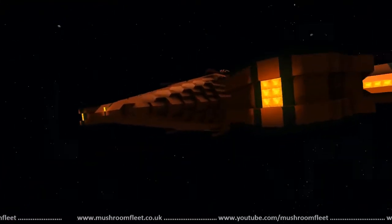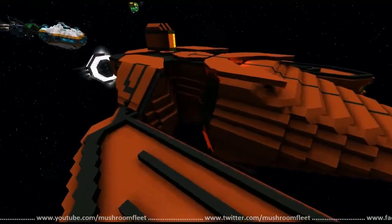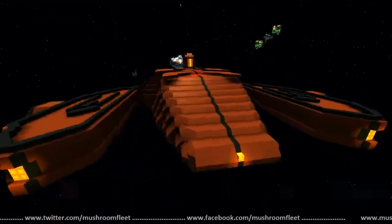Nice shout out to FTL! Right behind his core room he has a little jar with a crystal and it looks like it's powering his entire ship. All right, let's take a look at the inside.